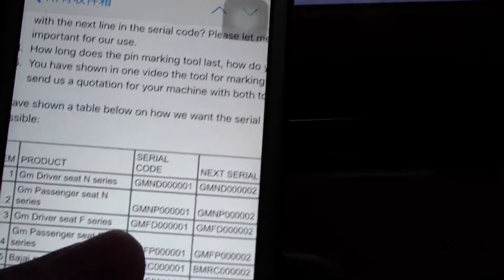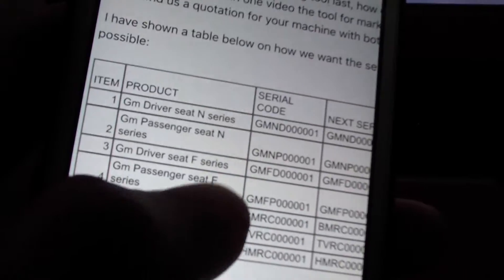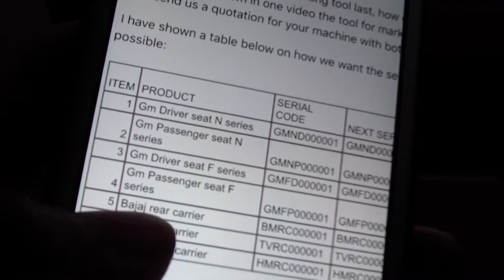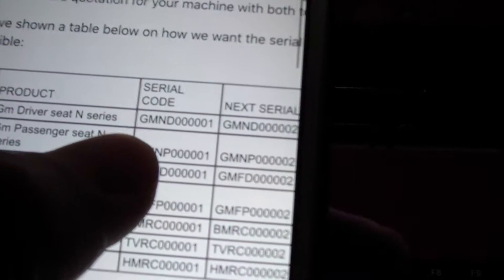I'm taking this video also for my client in Kenya — she wants to mark the serial number on different kinds of products. You can see one, two, three, four, five, six different products each with a series number.